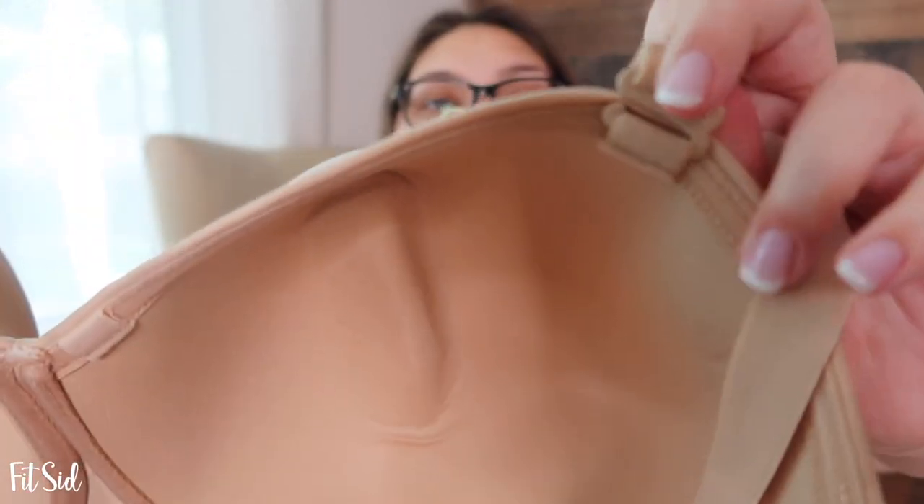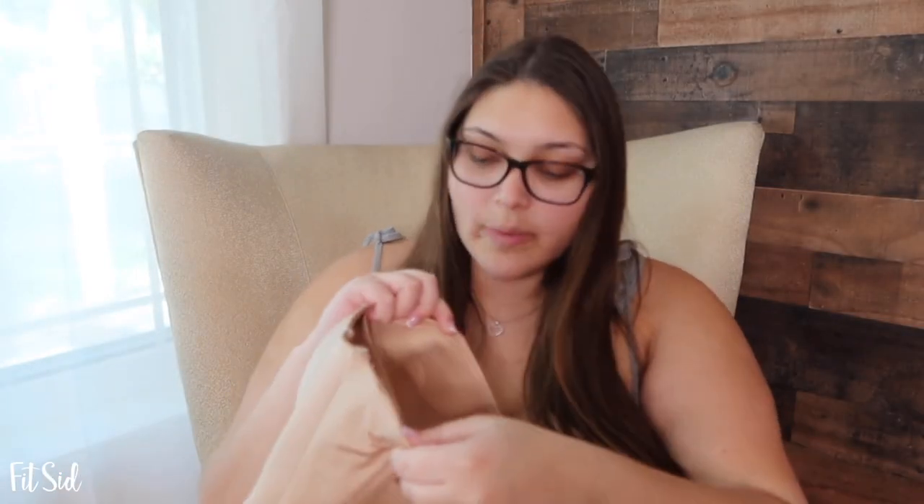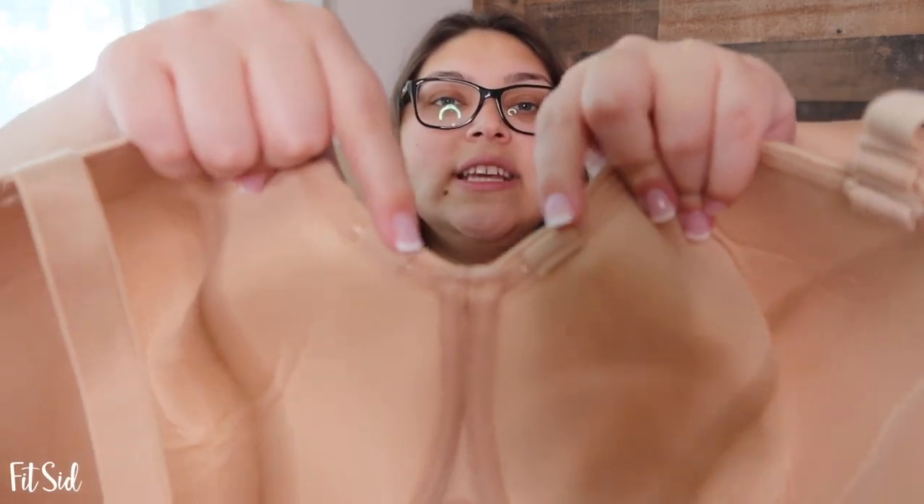It has clips right here and then it has gel that you can kind of see that sticks to your body, all around on the top and bottom. The ribbing in the back strap area provides a lot of support without it hurting. And then in the middle you can see there are more clip spots, so depending on how your dress is, you can move the straps around.